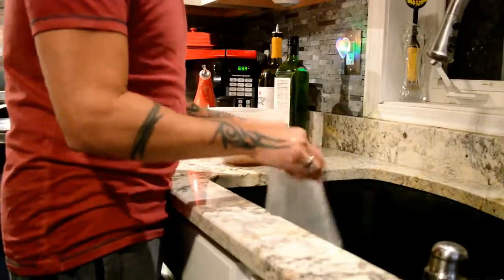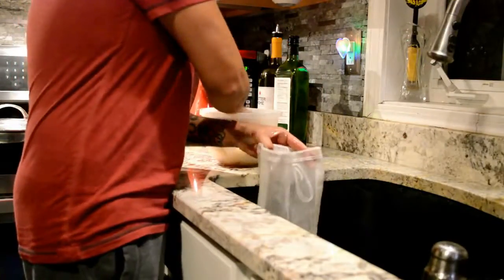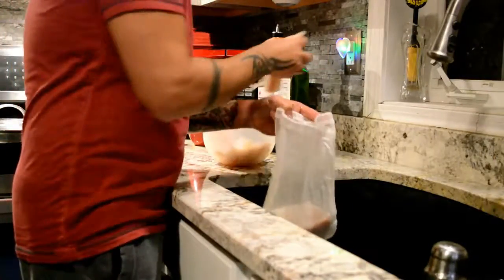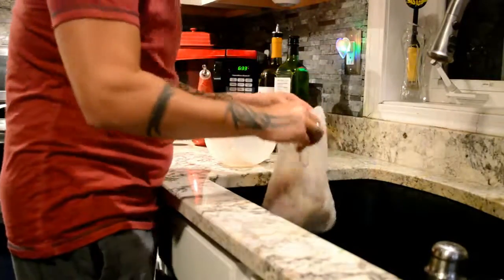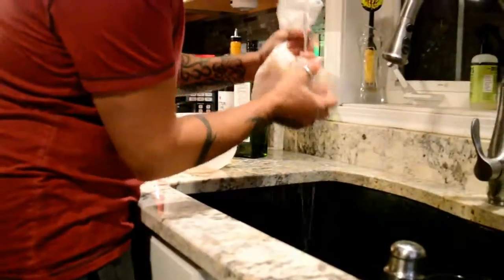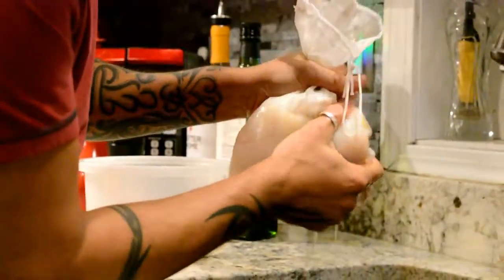Now we take the flounder and the mahi-mahi mixture here — this is mahi-mahi right here — and we put it into a bag like this. What we want to do is take out all of the water. This fish holds a lot of water, and if you don't, your faux ground beef mixture is going to be really, really watery.